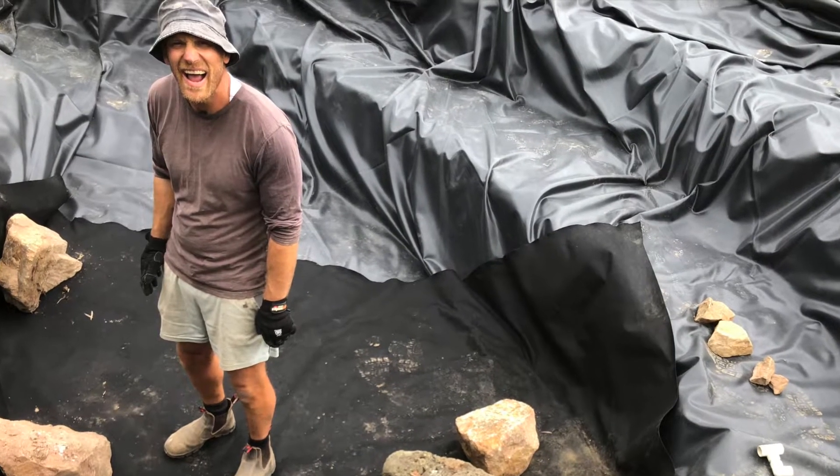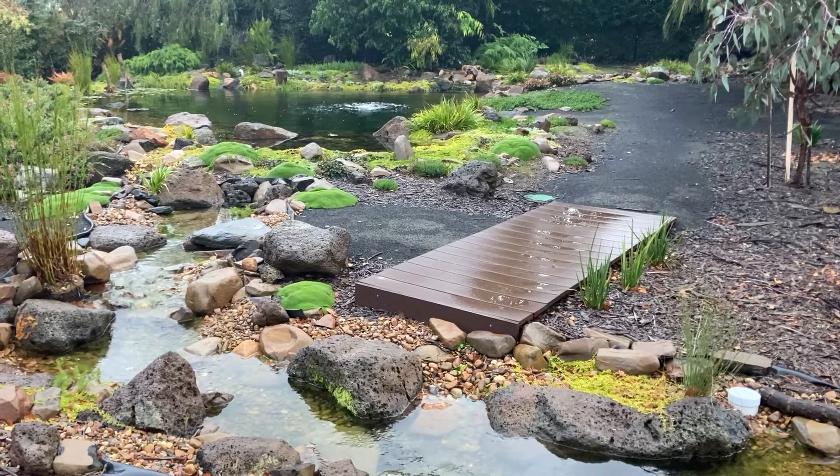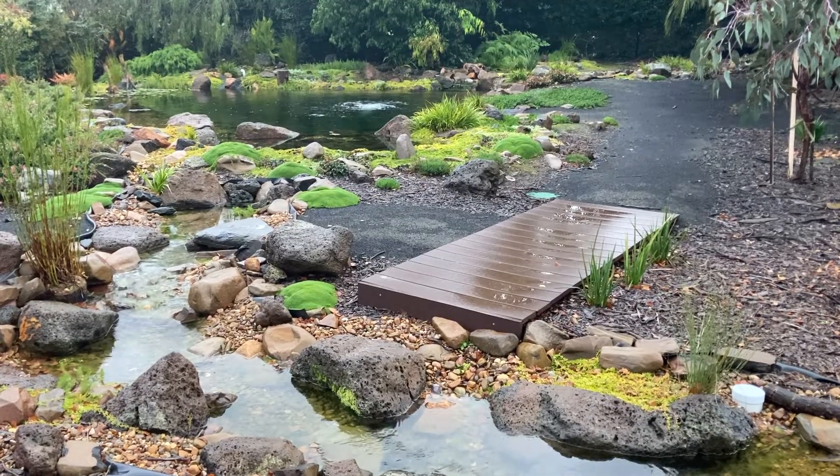G'day, my name is Kev. The aim of my channel is to help people build and maintain ponds without spending a fortune. If that sounds like something that interests you, you might like to subscribe and check out my website ozponds.com.